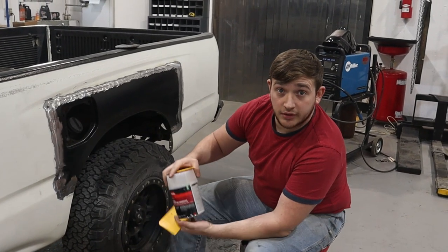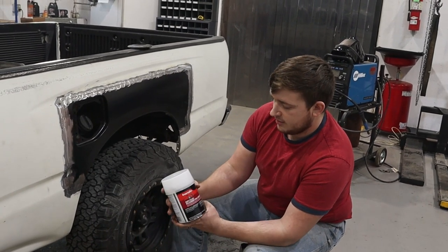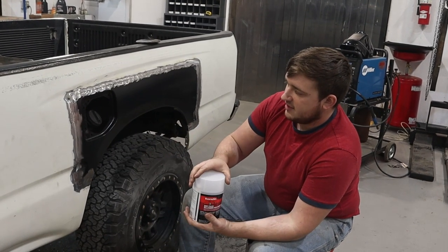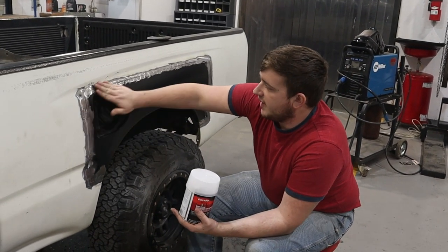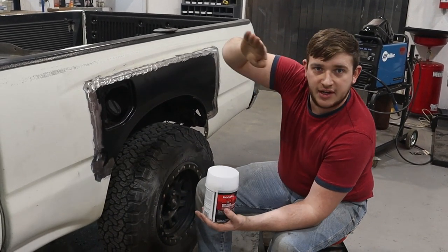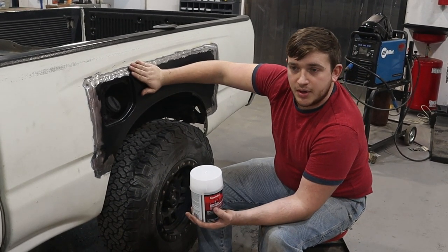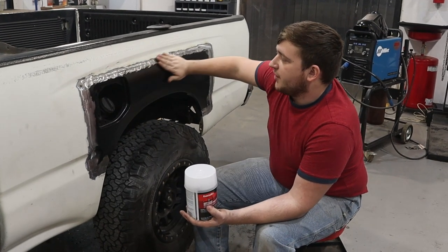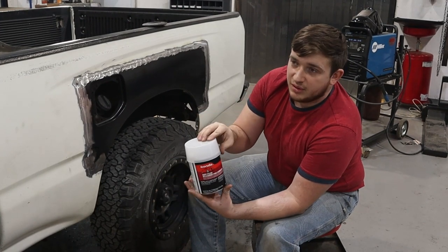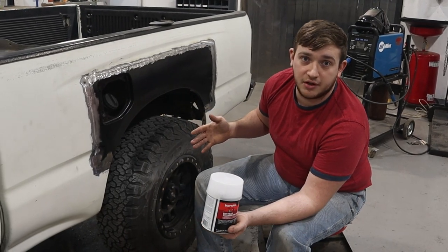Now that we've got everything ground down for the most part, we're going to be using Bondo body filler — just to cover the small dips and cracks. You don't want to grind it down so much that there's an actual dip — you don't want a valley in your grind marks. Most of the Bondo that goes on here is going to wind up as dust on the floor, in the air, and probably in our noses because we forgot dust masks.